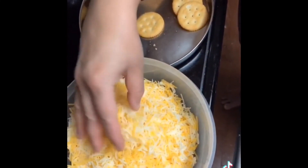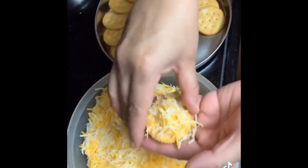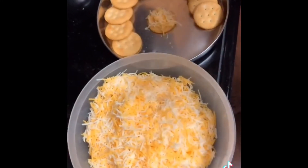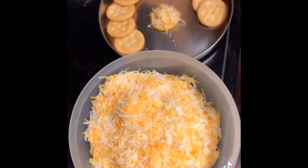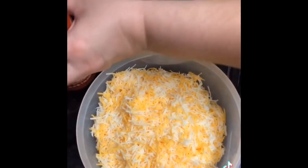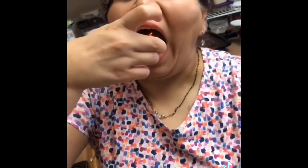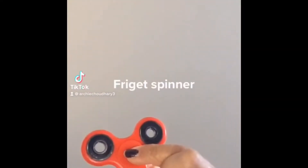Here are some Ritz cracker biscuits — I'm making a snack. Just take a little cheese, add some sriracha on it for something spicy, then pop it in your mouth. For my desi people, that was the new paani puri which I attempted to make — enjoy!